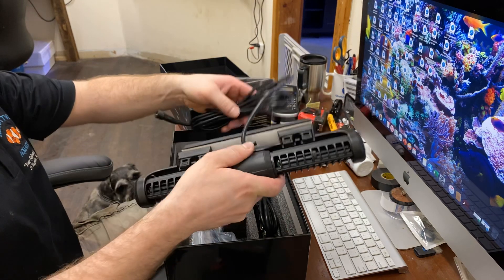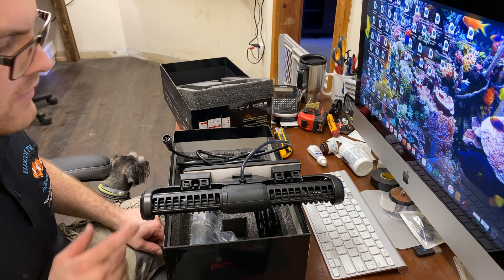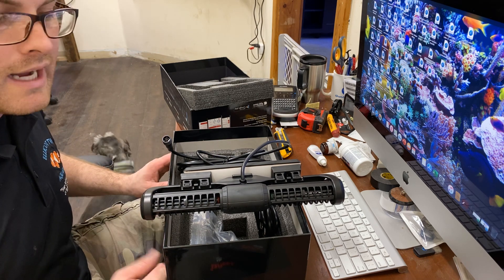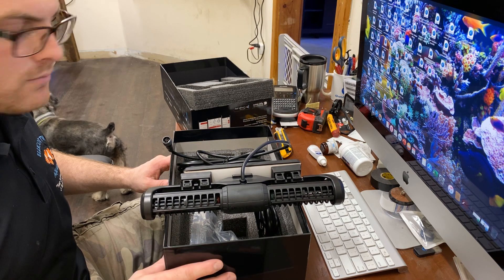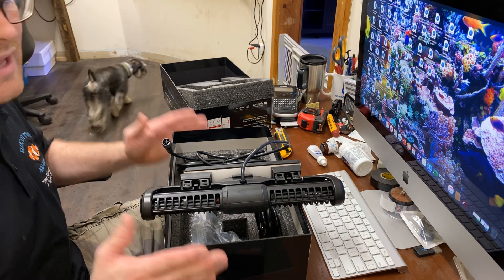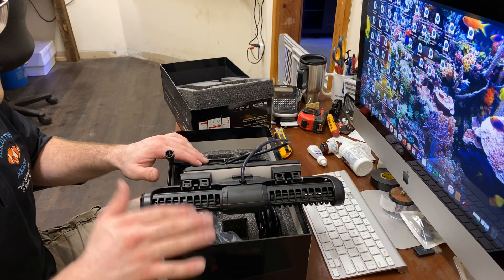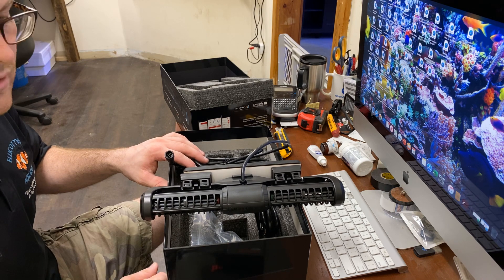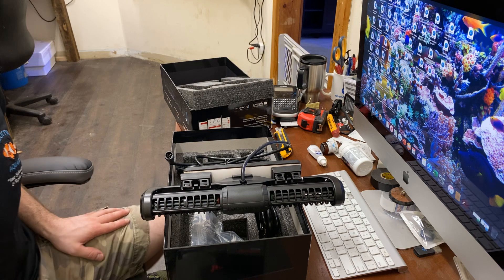We're going to go ahead and get this bad boy hooked up on the Red Sea display tank and give you an update video with it up and running. I just wanted to get it unboxed and check it out quick. We've been real anxious to get this thing in — they've been on back order for a while now. We've finally got them in stock. We've got two of these units and two of the 25 model units in stock, so we do ship — get a hold of us within the U.S.